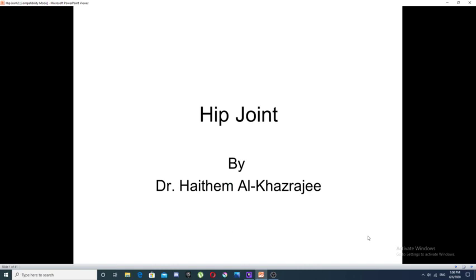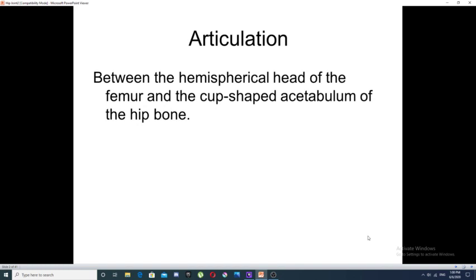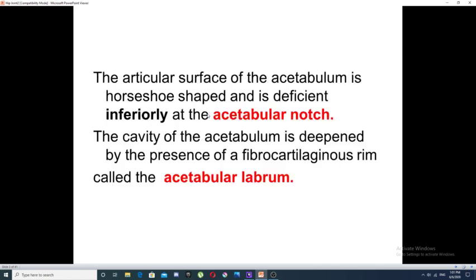Our discussion today will be about the hip joint. The hip joint is a synovial ball and socket type of joint. A hemispherical head of femur articulates with the cup-shaped acetabulum of the hip bone. The articular surface of the acetabulum is horseshoe-shaped or C-shaped, which means it is deficient inferiorly at an area called the acetabular notch.